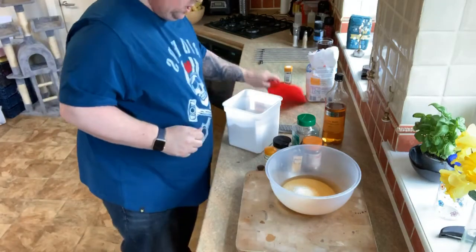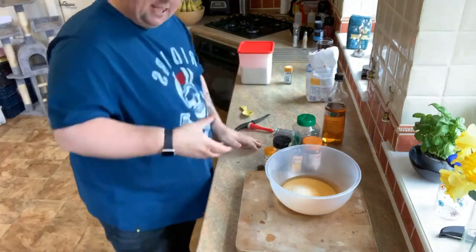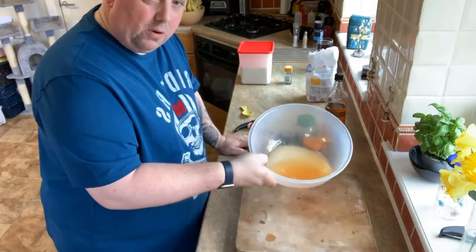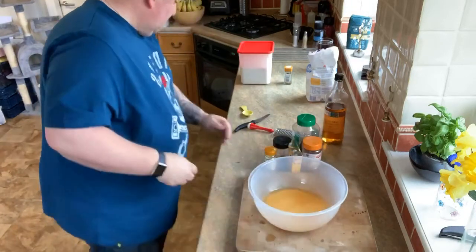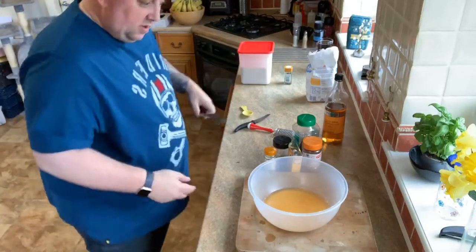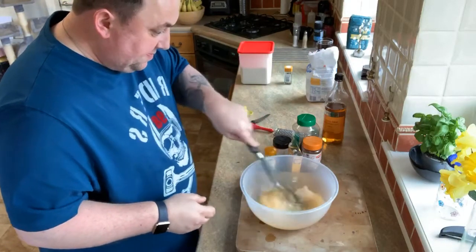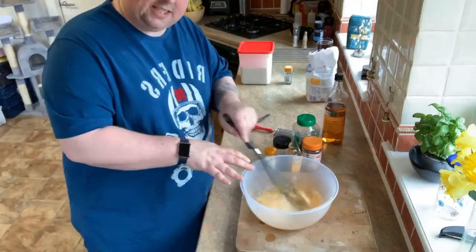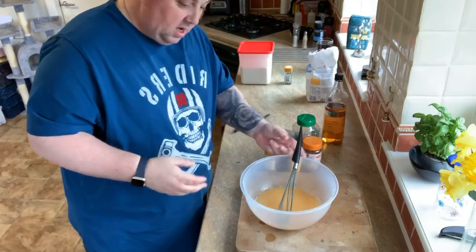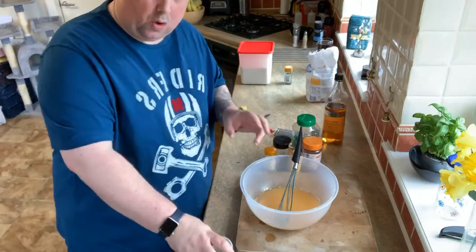It doesn't matter if it's the coarse stuff because it's going to dissolve in there. Basically what happens is the sugar and the salt start to create like a catalyst - it's more like food science really. You've got those mixtures in there and what you want to do is just keep whisking that up until everything's dissolved - so you can't feel any grains or anything like that. We'll hurry this up.